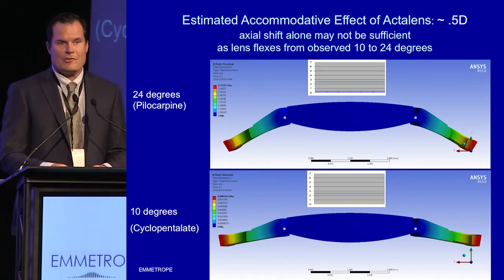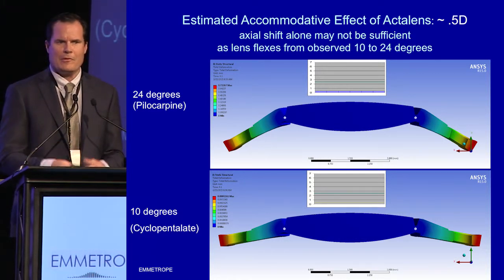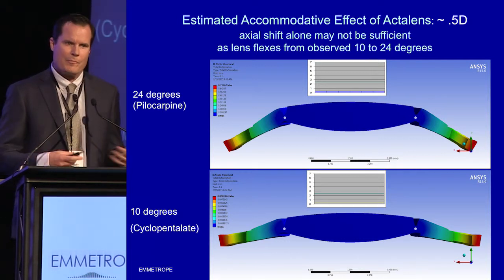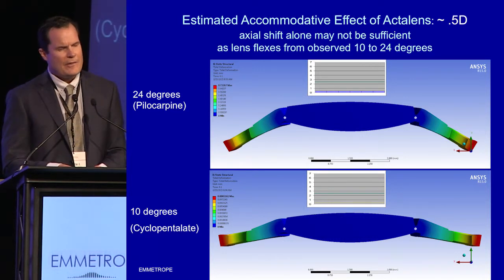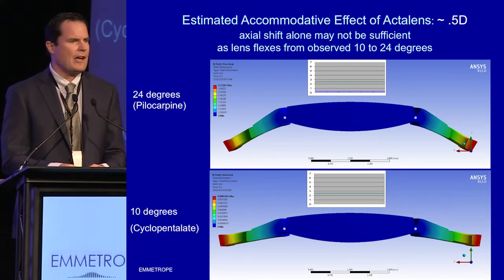Let's be frank — let's talk about axial shift lenses. Is that really where the future lies? We were seeing about half a millimeter of anterior movement with pharmacologic simulation from cyclopentolate to pilocarpine, but that's going to give us about half a diopter of accommodation. Depending on certain parameters in the cornea, you can see some variability, but half a diopter is maybe useful for interim technology, but may not be exactly what I as a premium cataract surgeon am excited about.